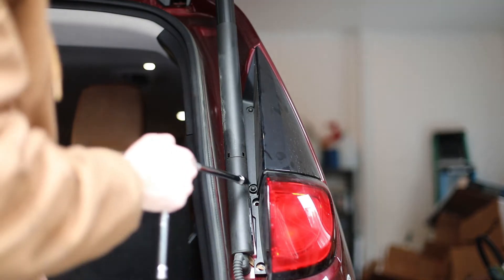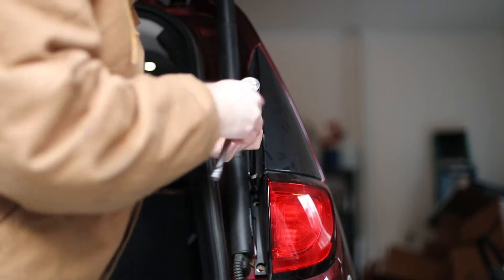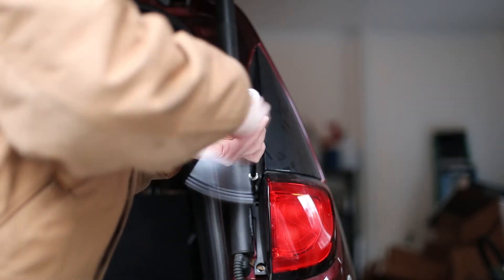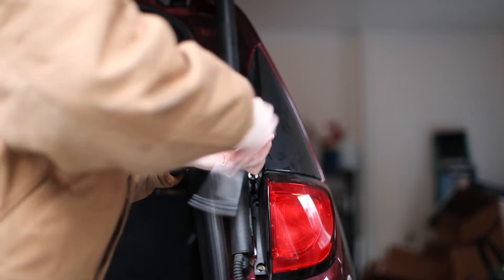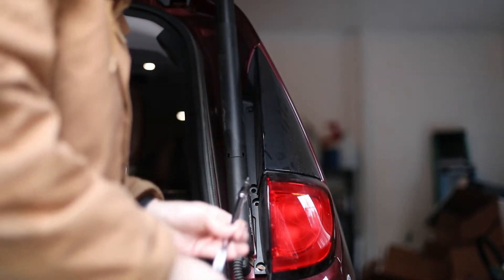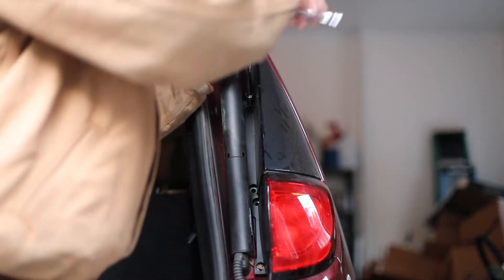Next, you're going to want to remove the two Torx bolts that are holding the black garnish assembly in — that I was referring to before. It's this black piece here that's sort of a triangular shape that's just above that outer taillight assembly. What that's going to do is give you good access to the top of the taillight assembly so that it makes it a lot easier to pull the taillight out.